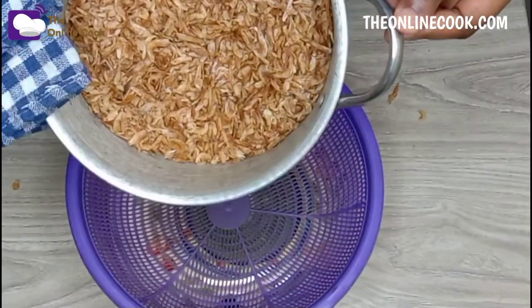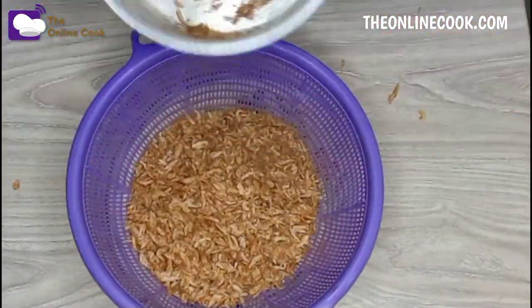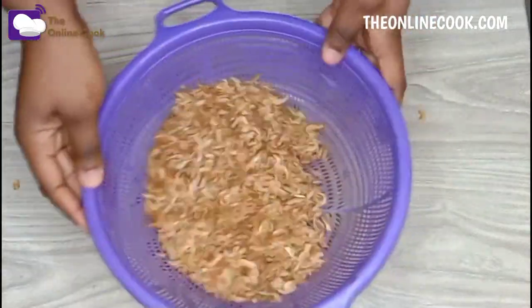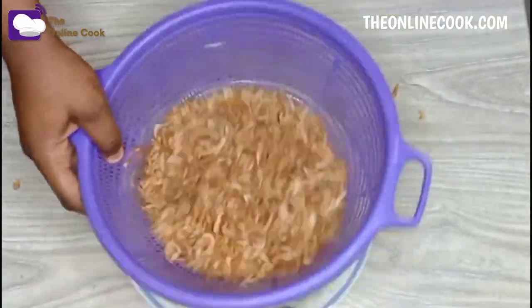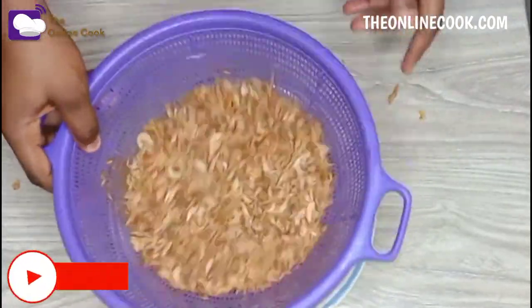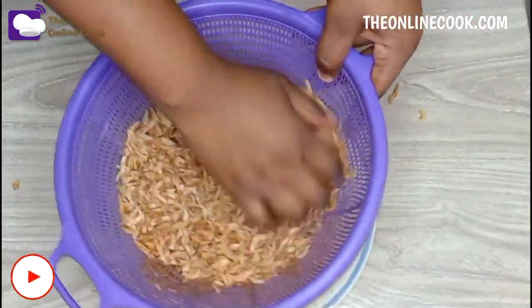This is my basket — be sure to put a plate underneath the basket to reduce the mess. So I put my crayfish into the basket and I'm going to be sieving out the crayfish hair to separate it from the crayfish simply by shaking the basket.